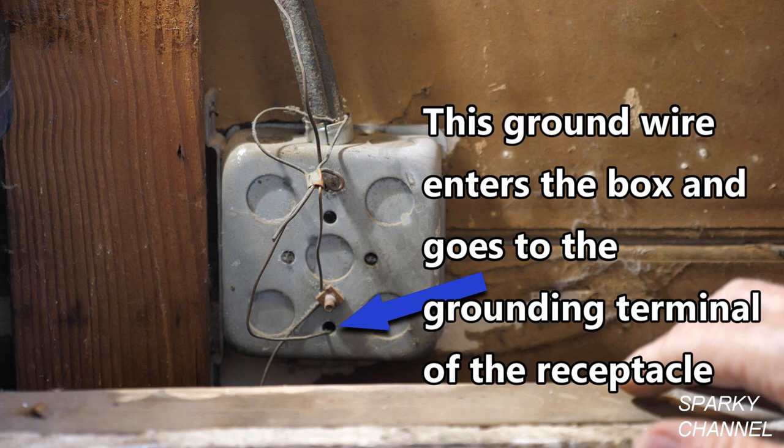Another interesting thing is that this ground wire right here actually enters the metal box and gets hooked up to the green grounding terminal of the receptacle. I find this situation to be quite rare in a 1960 house, but they probably did it because this receptacle — the receptacle in the front of this box — goes to the laundry facility. So that's probably why they did that.